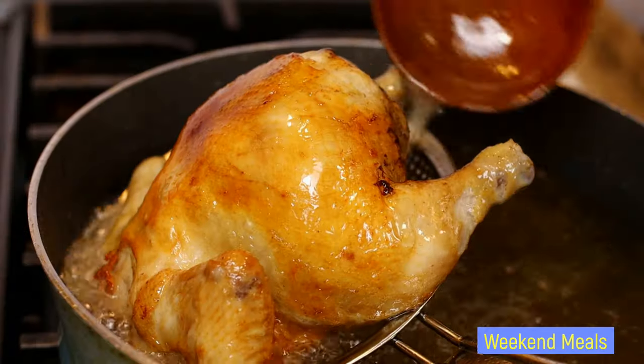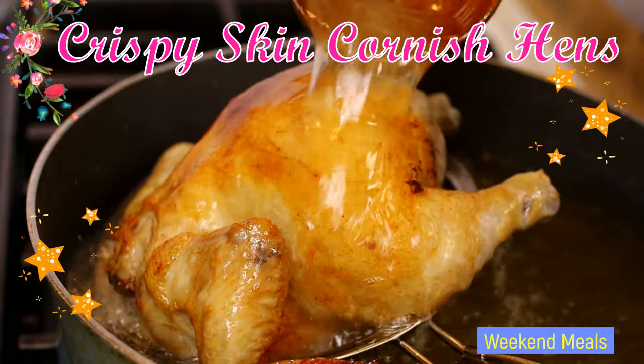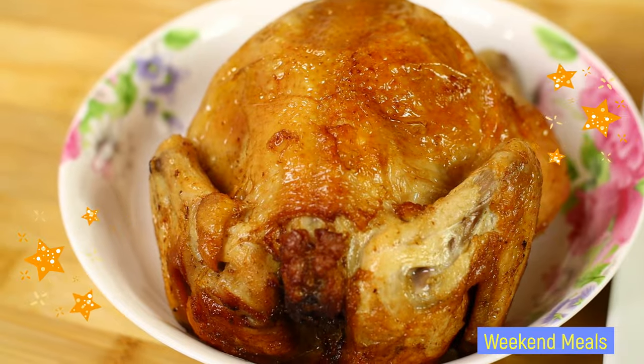Hello everybody, welcome to our Wicked Meals channel. For today's video I'll be showing you how I make an Asian-inspired recipe: crispy skin Cornish hen. So let's get started.